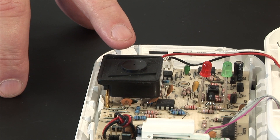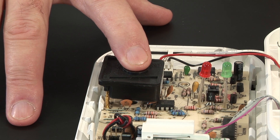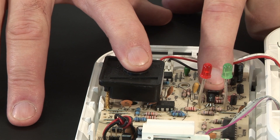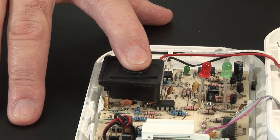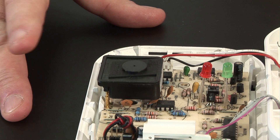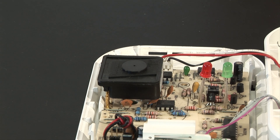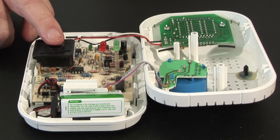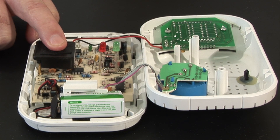If this sensor becomes blocked — which I can do by covering it with my finger — and we then press the test button, the test button is still indicating that the alarm is fully functional. But clearly, with my finger covering the hole, there is no gas entering the sensor, and it is therefore not capable of sensing CO. Pressing the test button is no indication of whether a carbon monoxide alarm is still sensing gas or not.